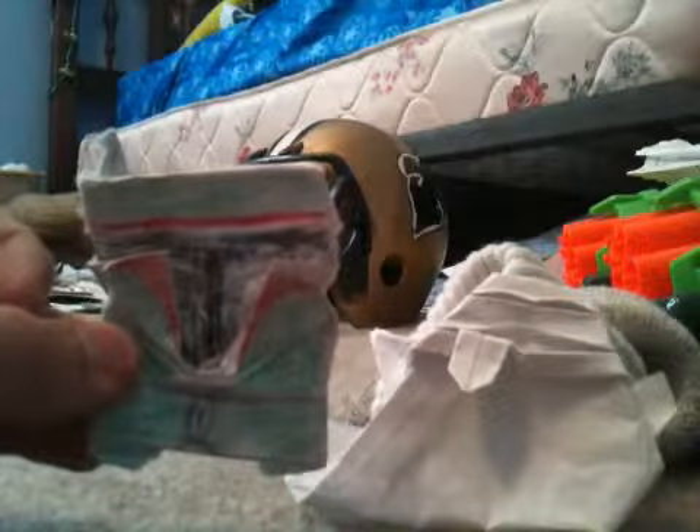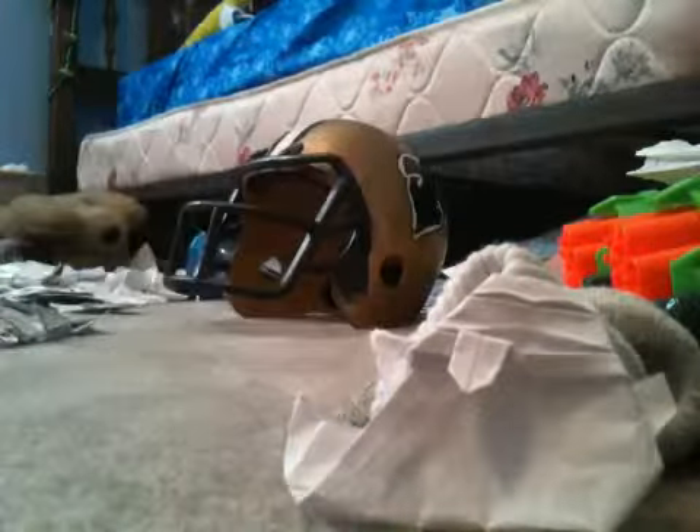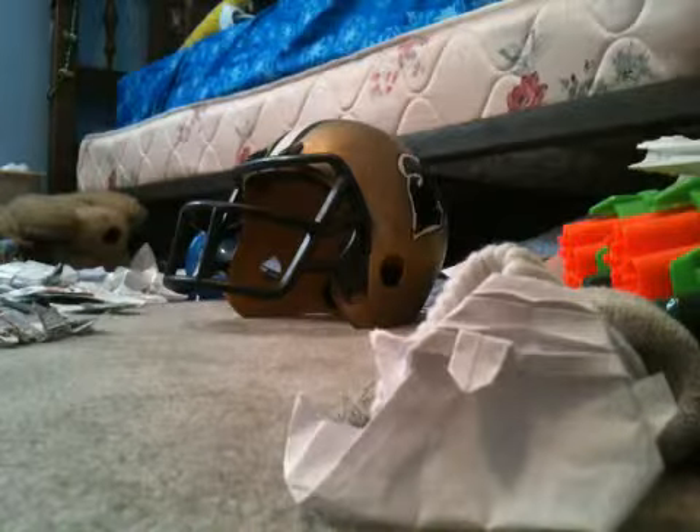Today, I'm going to teach you how to make an origami Boba Fett that looks like this. First, you need a 1/4 sheet of paper.